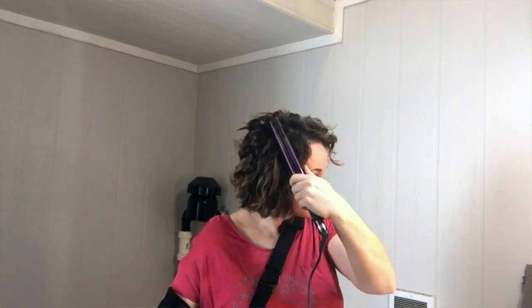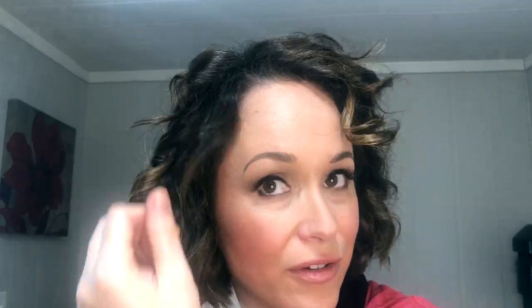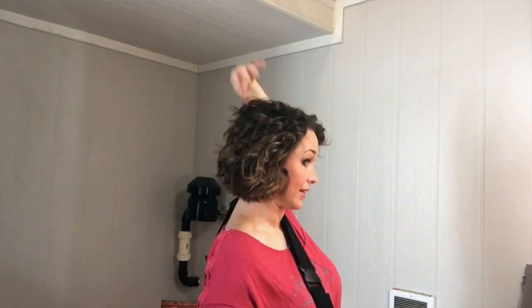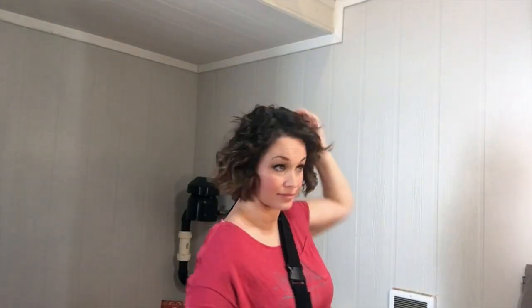I decided to speed it up for you guys — hopefully you can still understand what I've done even though it's fast. These are the last little bits of hair to curl, and then when that's all done, just fluff your hair and kind of get it all fingered through, make the curls nice and messy. Then check the back to make sure nothing has been forgotten, and then I'll be ready to set it with hairspray.